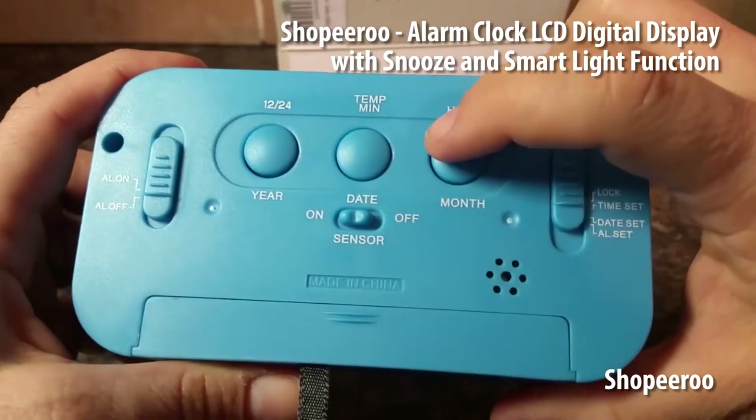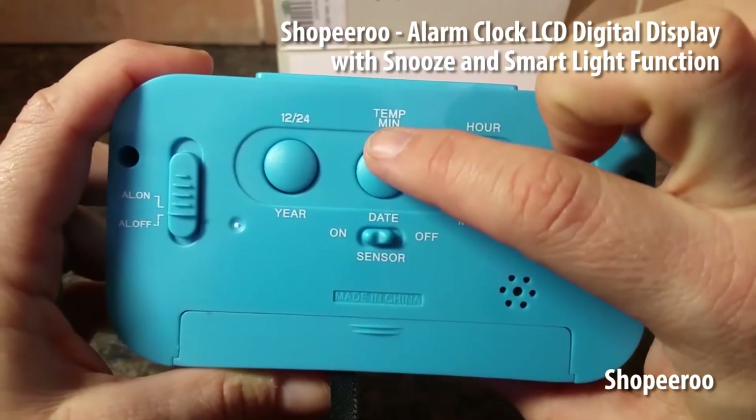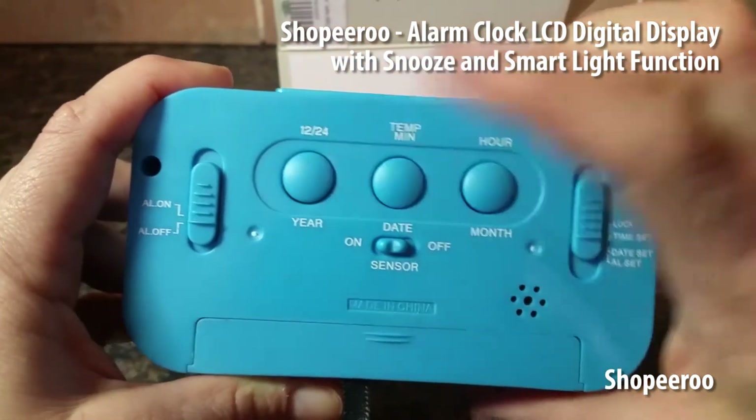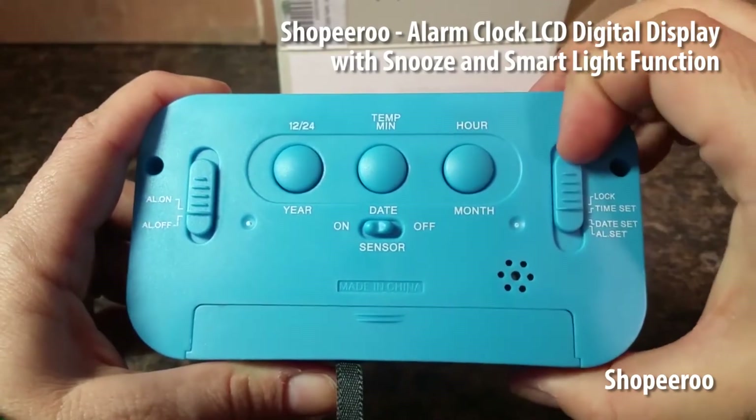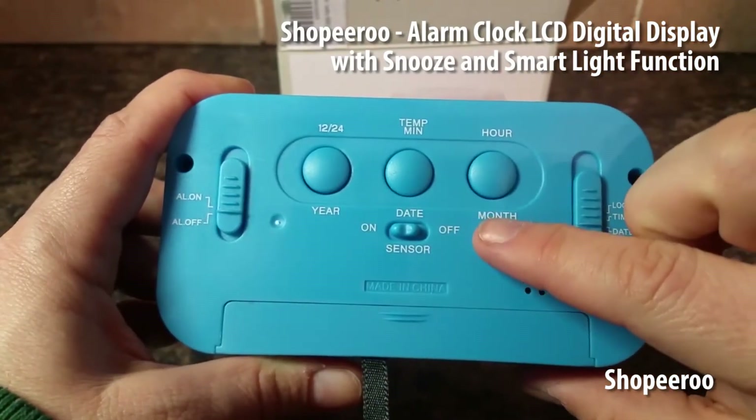There are a few controls for turning the alarm on and off manually, as well as controls for time and date information, and setting the temperature from degrees C to degrees F. There's also an hour and month setup along the sides, and you can change the level quite simply.